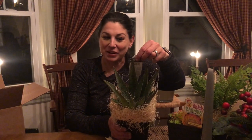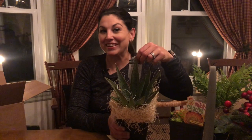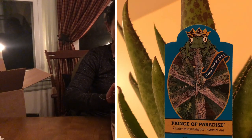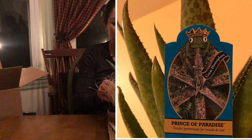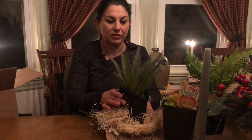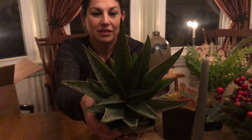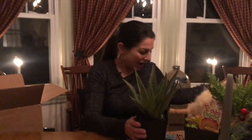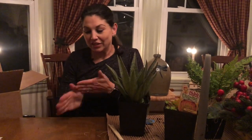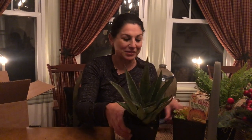Mangave — is that how you pronounce that? M-A-N-G-A-V-E. Let me take off some of this wrap to show you guys the plant. So beautiful — look at this. I want to give a shoutout to a great houseplant page I follow, The Thrifted Planner. She's amazing and I know she's going to love all these. Check her out because her page and her channel are awesome.